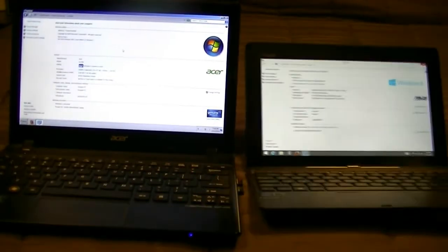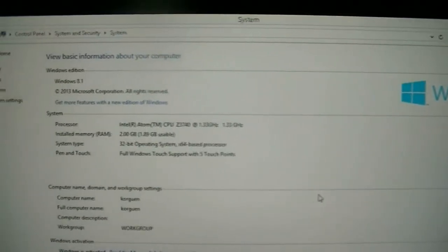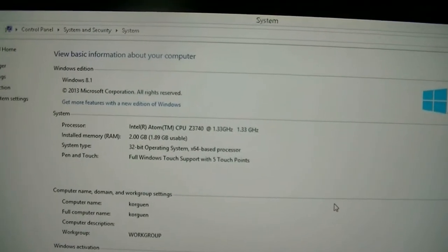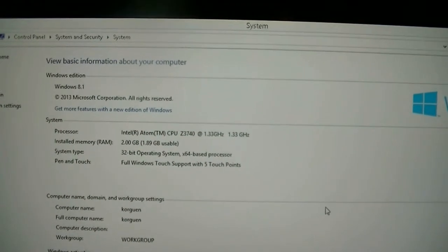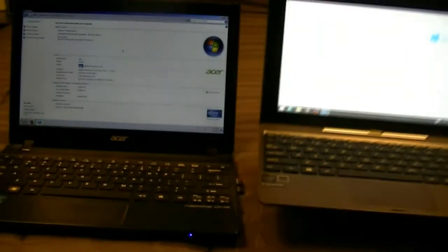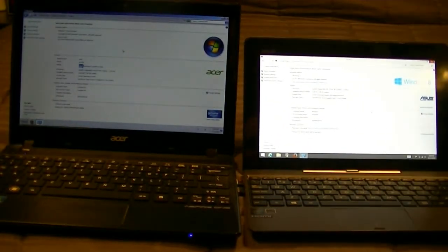Right here looking at the Asus, we have an Intel Atom 1.33 GHz quad-core, 2 GB of RAM, and a 32-bit operating system. We're going to start the benchmarking test and show you guys the results.